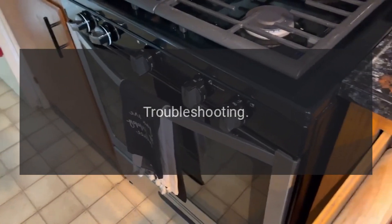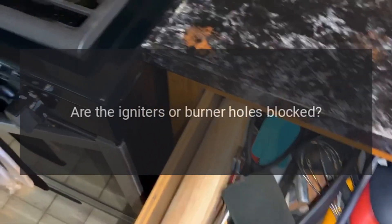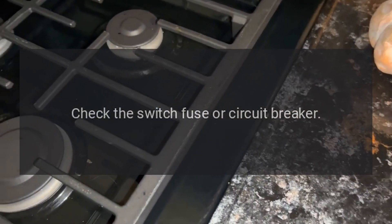Troubleshooting. The oven will not operate. Is there power to the range? Are the igniters or burner holes blocked? Check the switch fuse or circuit breaker.